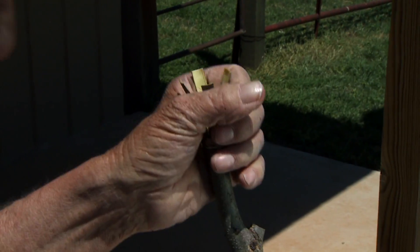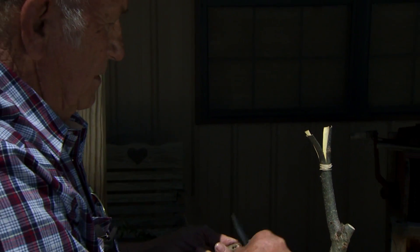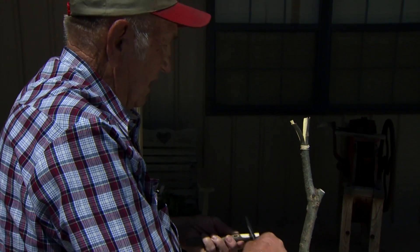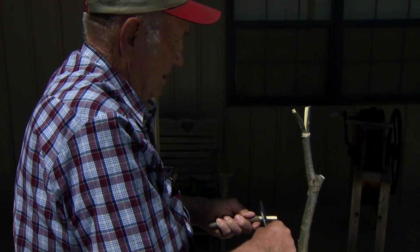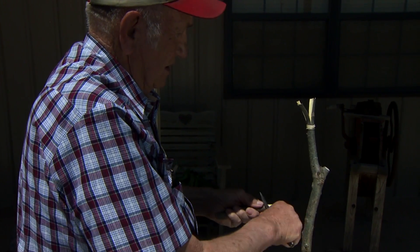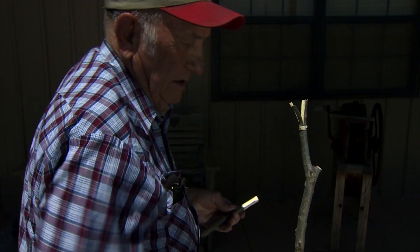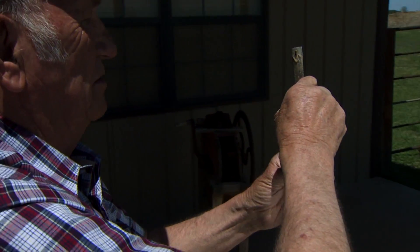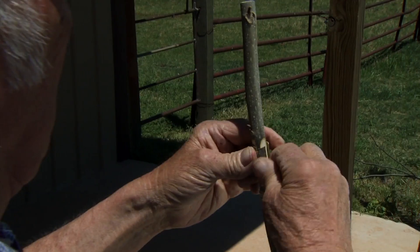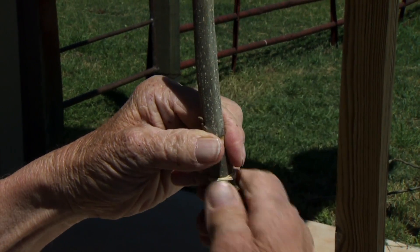Now we'll take our nippers and take this piece of wood out of the center. One thing that's very important in grafting is that once you expose this wood, we want to get the wood back in place as quickly as possible because of the cambium layer drying out. We're going to make four pattern cuts about the same length and we're going to fit this in the tree, trying to keep this little strip of bark where it fits right in between the two grafts.